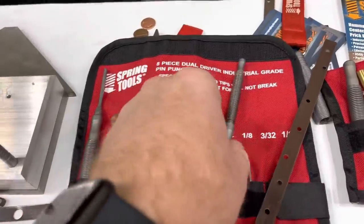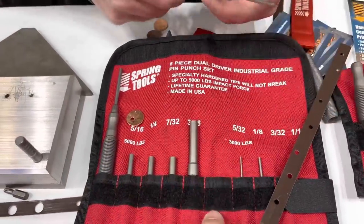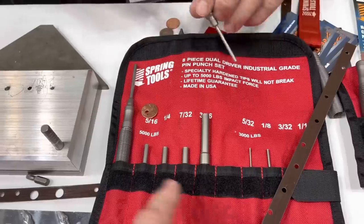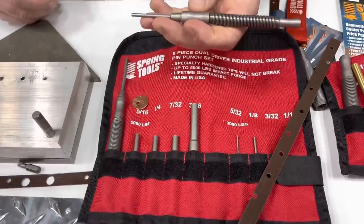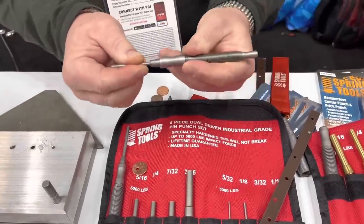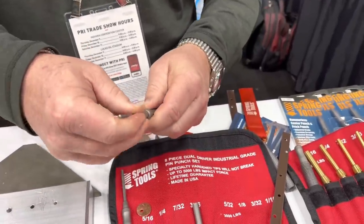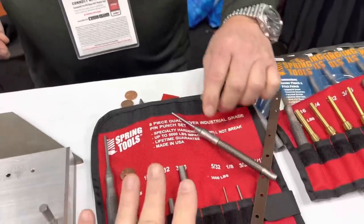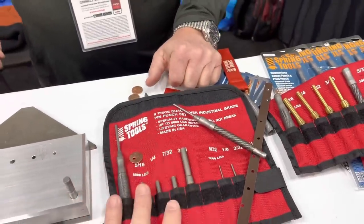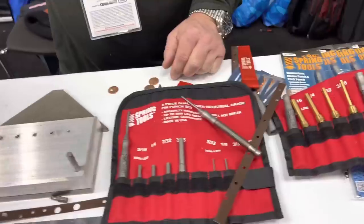The smaller one does 3,500 pounds and the big one does 5,000. And like I said, all the tips are interchangeable and they won't fall out or anything — they're held in there real nice with a retaining ring. This is made in USA — lifetime warranty on all the tips and the spring tool itself.